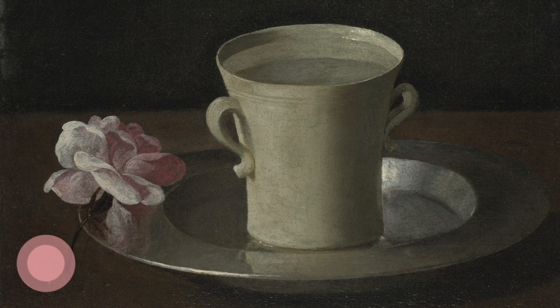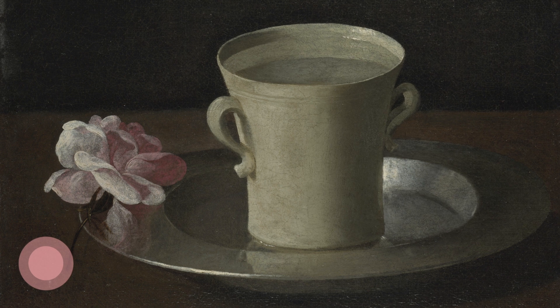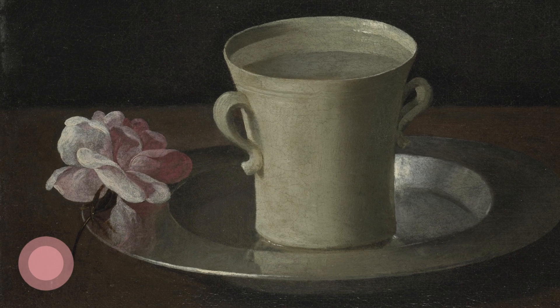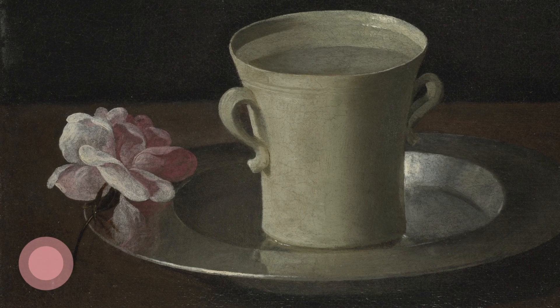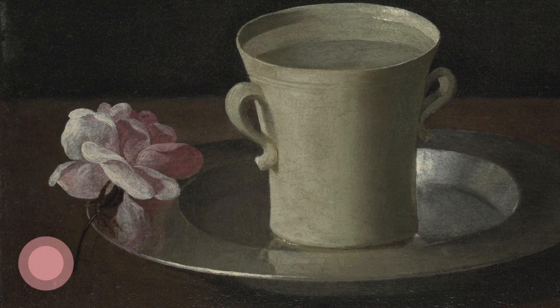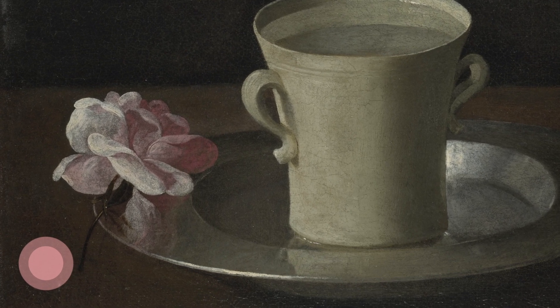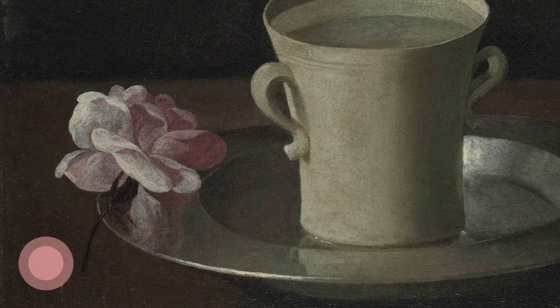Are there any chips, cracks or crazing? Feeling its smooth surface and its weight and the contact of your fingers around it. Look at the liquid inside — does light reflect off it?